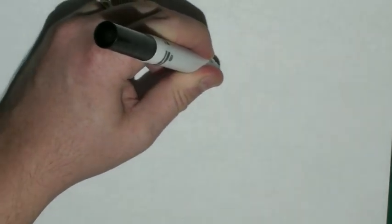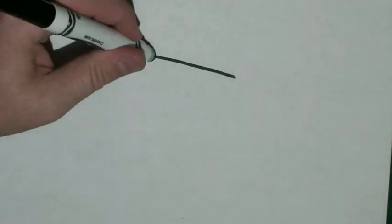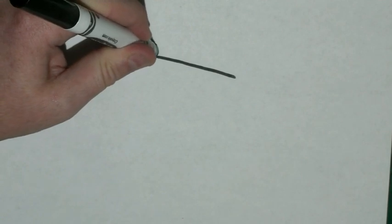I want to start closer to the top of the page, and I'm going to draw a slight diagonal line. At the corner, I'm going to draw another diagonal line going up, and I'm going to stop just a little ways in.